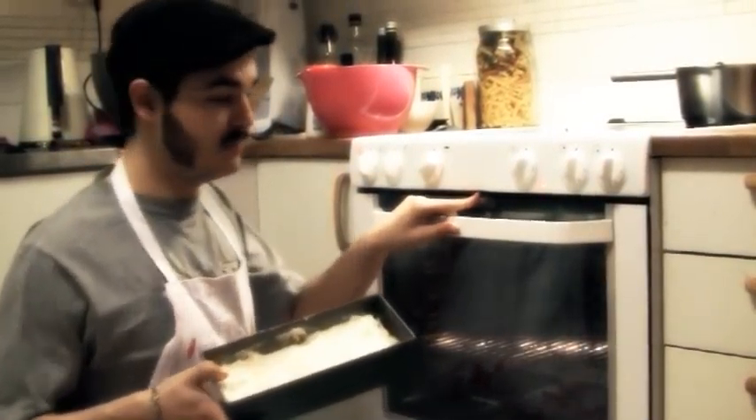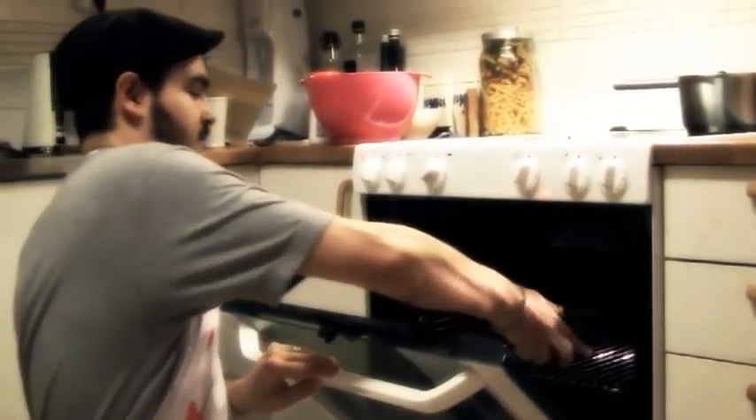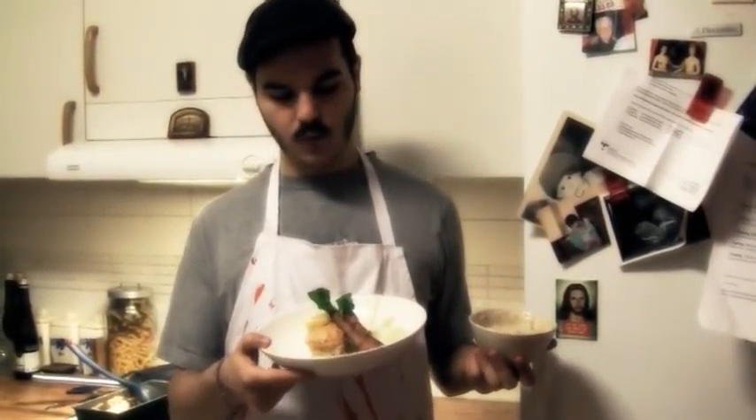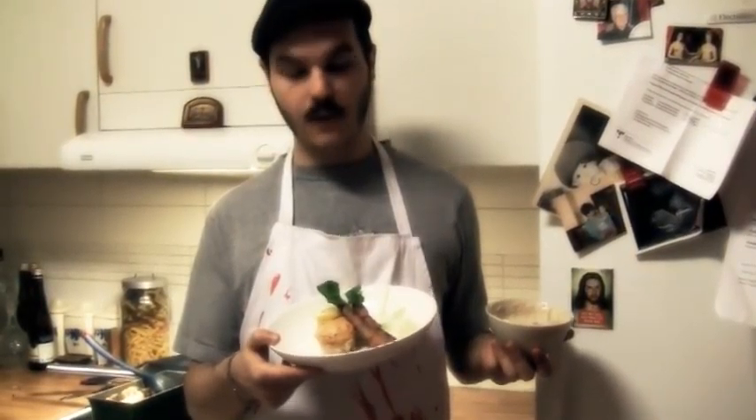Bake it in the middle of the oven at 200 degrees Celsius, until the surface of the fishy fluffy thingy is golden.